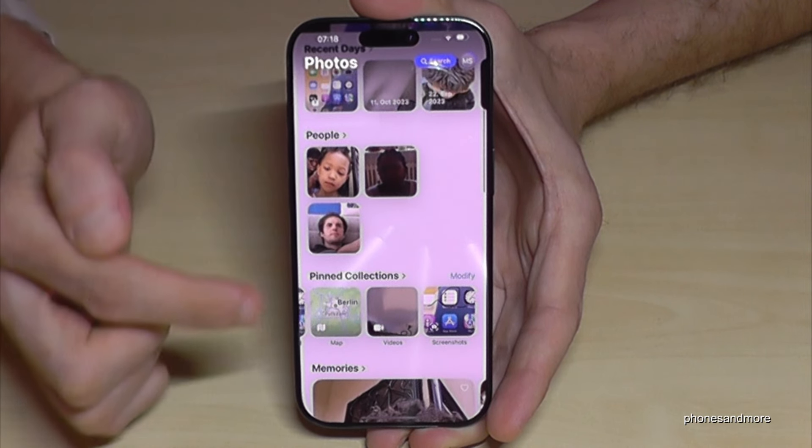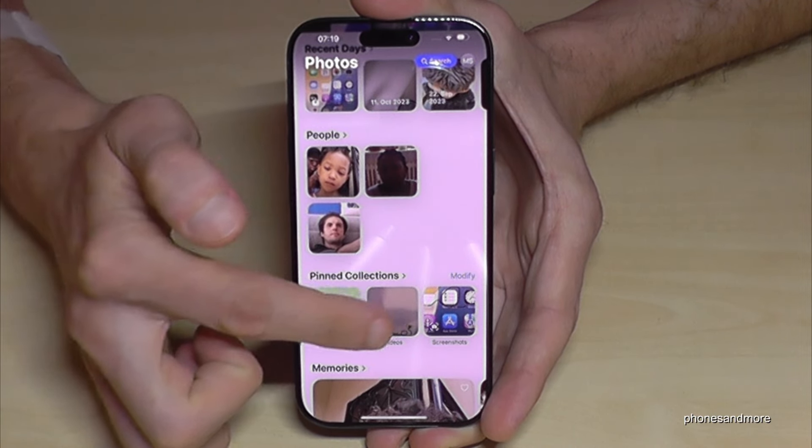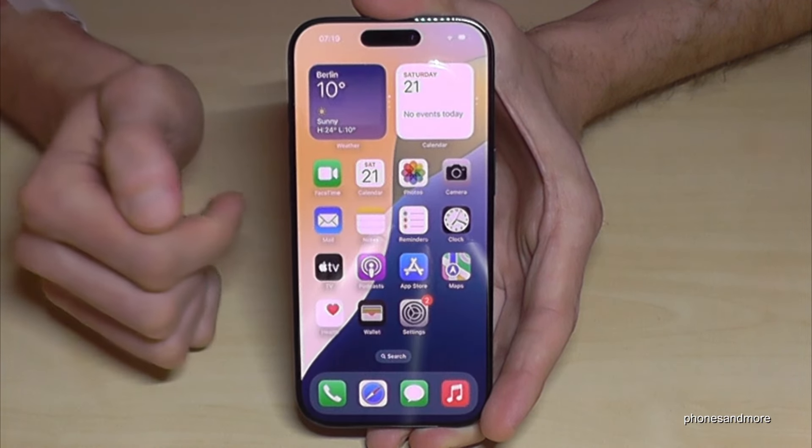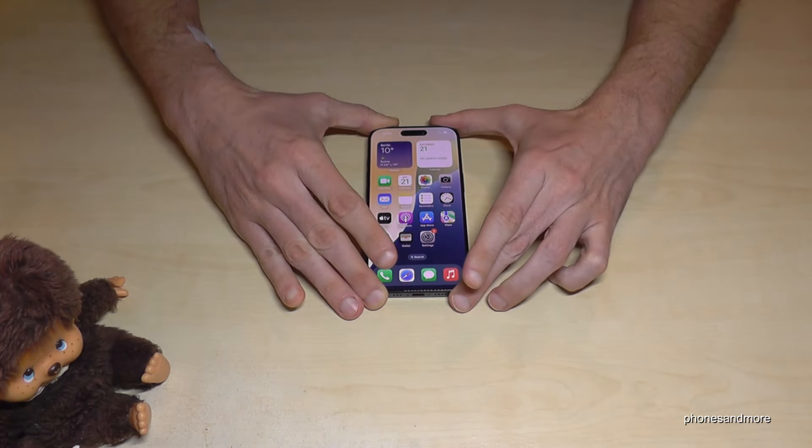If you scroll down a bit, you will find a dedicated folder in the Pinned Collections just for your screenshots, which is very nice and better for the overview.